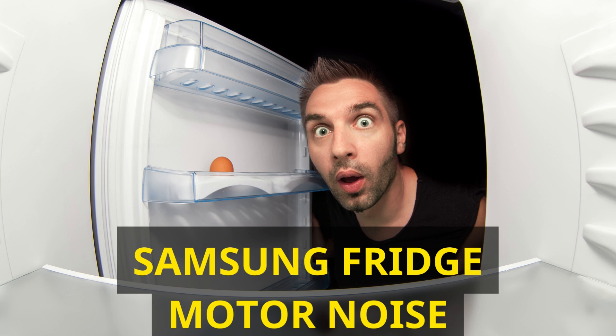Ensuring proper fridge placement: to prevent recurrent fan noise issues, it's essential to ensure your refrigerator is placed correctly. Although you may have initially chosen a suitable location, some factors can affect the fridge's performance over time. Level ground: verify that your refrigerator is on level ground; if it's not, adjust the leveling feet accordingly to ensure stability. Proper clearance: Samsung refrigerators require adequate clearance around the unit to facilitate proper airflow. Ensure there is enough space for air to circulate both inside and outside the fridge. Check if the front wheels are touching the ground and adjust the leveling feet for even weight distribution. To confirm that your appliance is level, place a level ruler on top of it — the bubble should be centered between the two vertical lines. Adjust the height using the leveling feet if necessary.